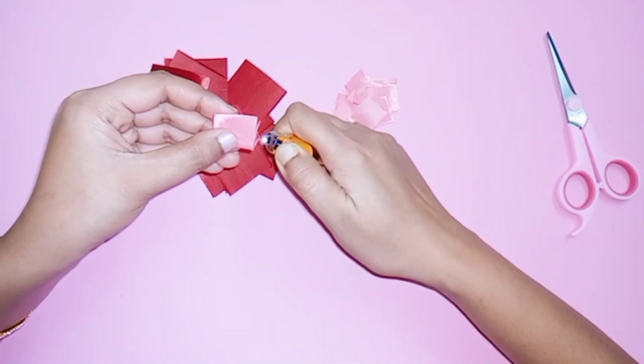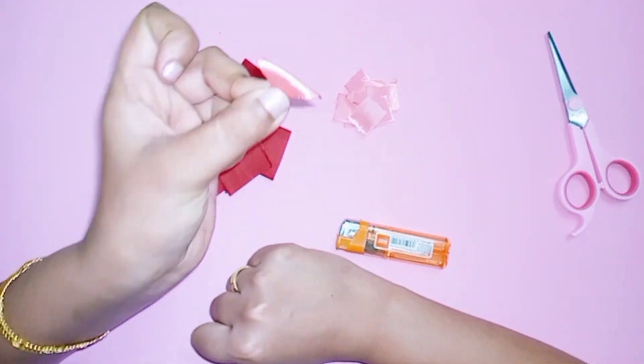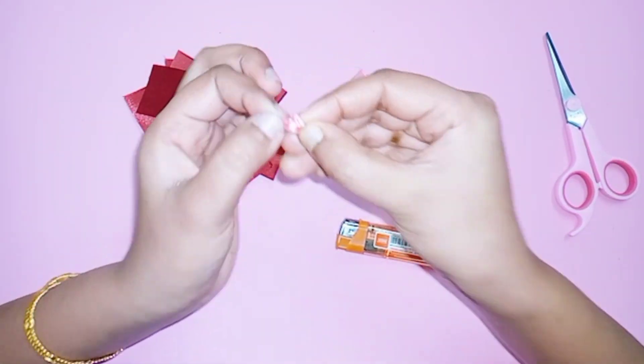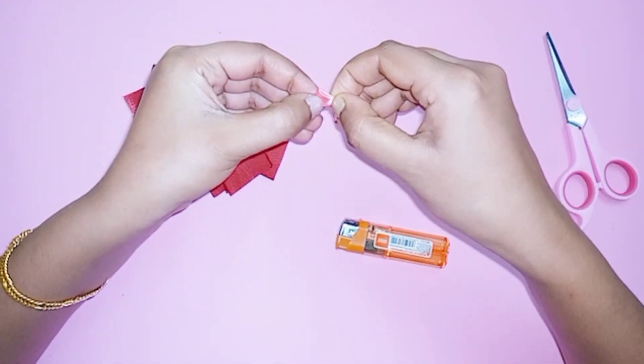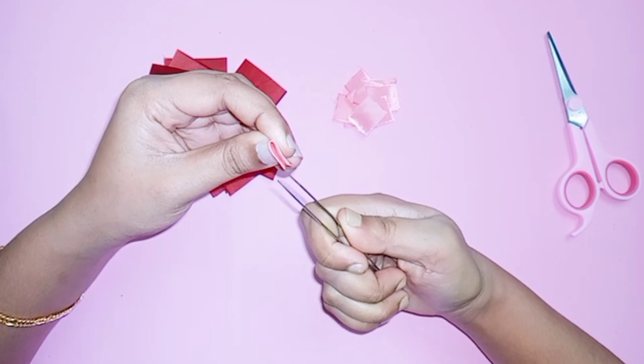We will fold it into a square shape, then fold it into a triangle, fold it on the back side, then into a double fold, and again into a square shape.